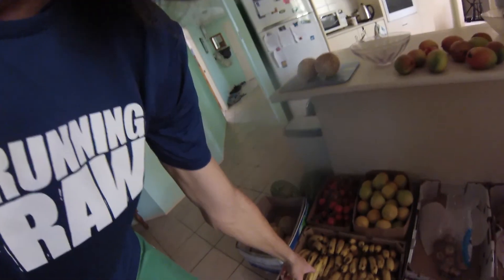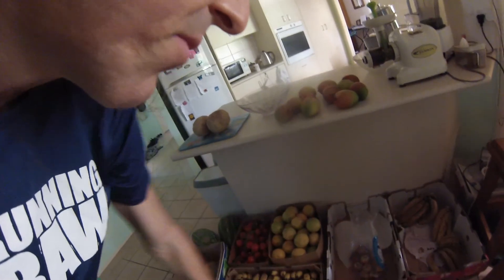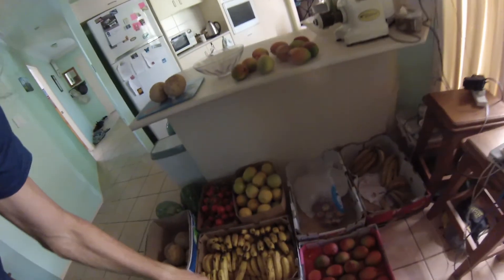So this is a box of bananas here, not quite as ripe as those ones there. I usually try to have two or three boxes of bananas at various stages of ripening.